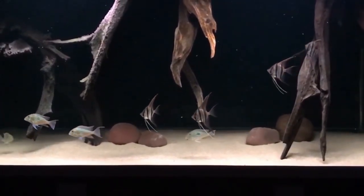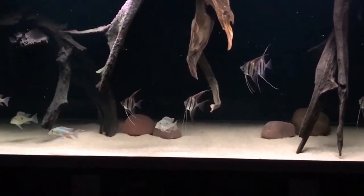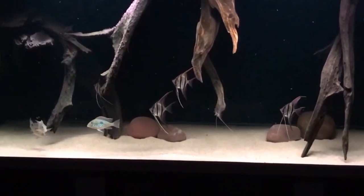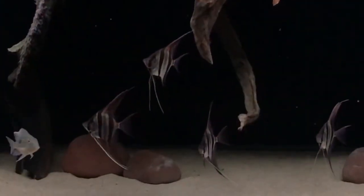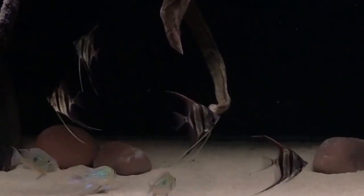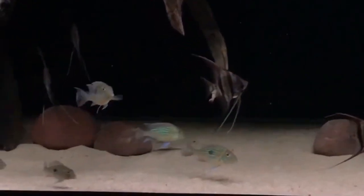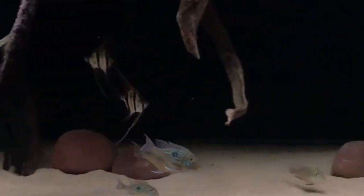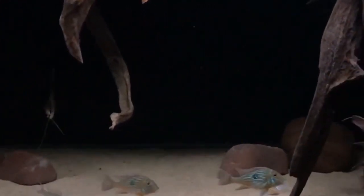In conclusion, angelfish require oxygen to survive, and it is important to provide adequate levels of oxygen in an aquarium setting. By ensuring proper agitation, monitoring water temperature, and avoiding overstocking, you can help to create a healthy environment for your angelfish and promote their overall well-being. These are all the key points regarding whether angelfish can live without an air pump. I hope this video will help you. More videos are coming soon, so please stay tuned to my channel.